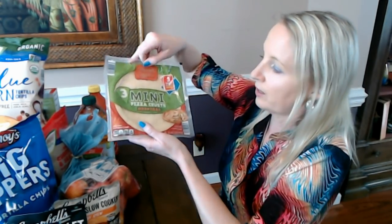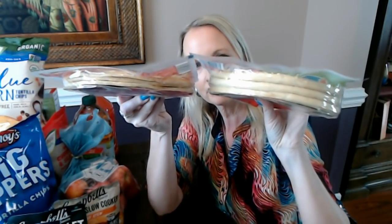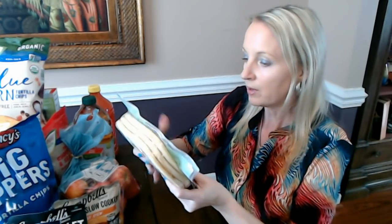I also have the original crust. These are a bit thicker — they don't really rise up a whole lot when you bake them, just a little bit. You can compare them: the thin crust ones are noticeably thinner, and the regular crust ones are a bit thicker. I like both of them. Sometimes we'll have a little pizza night and just get toppings and make little mini pizzas with whatever we want.